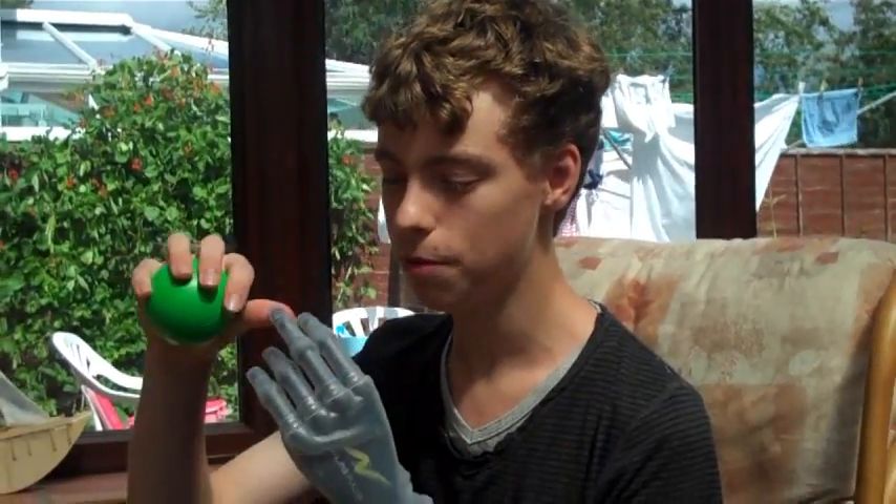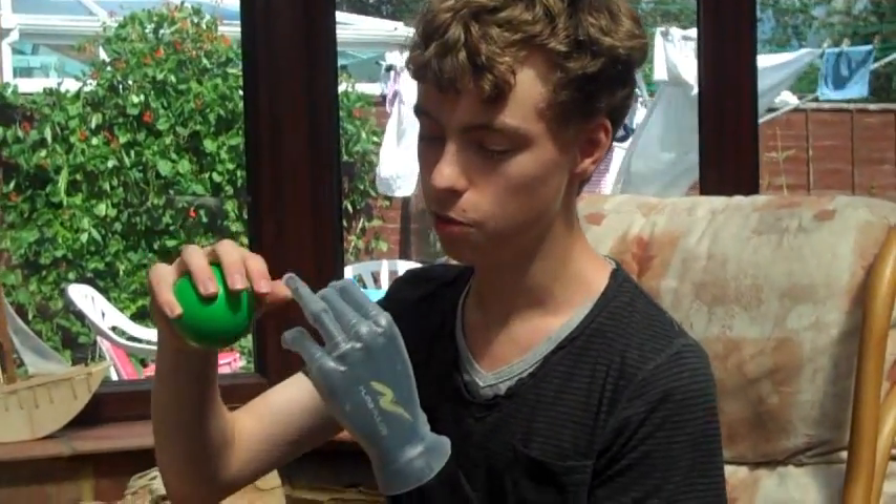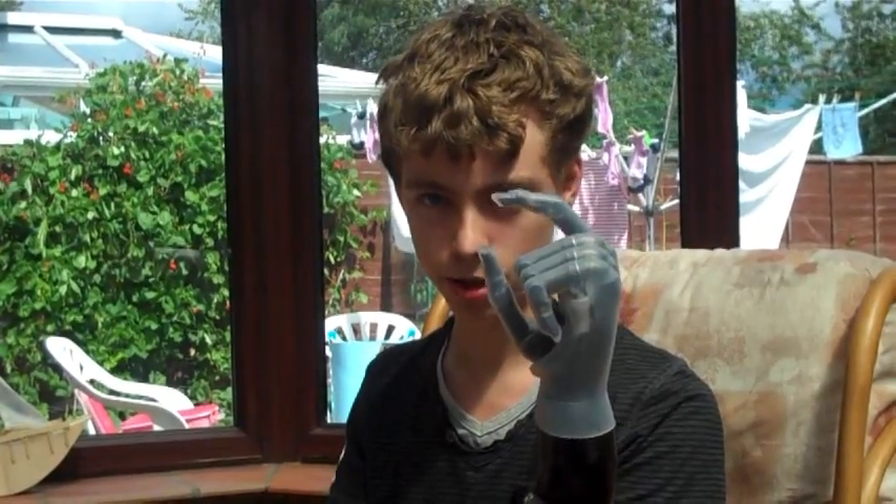Each finger is individually powered so I can move each one independently, whereas the last one was simply a claw grip. It also has various opening and closing modes called grip patterns, which can be used to do various different grips.